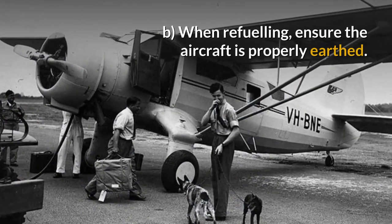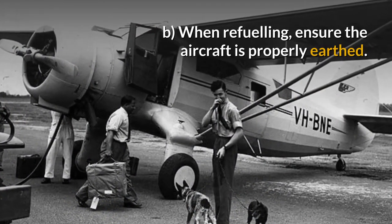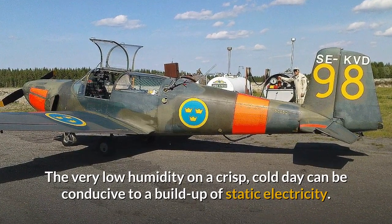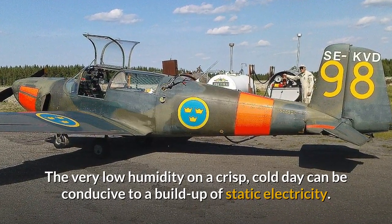B. When refuelling, ensure the aircraft is properly earthed. The very low humidity on a crisp cold day can be conducive to a build-up of static electricity.